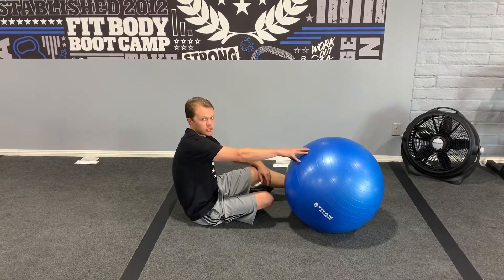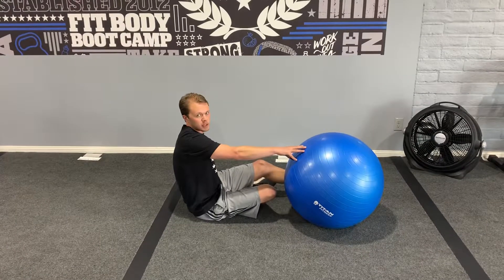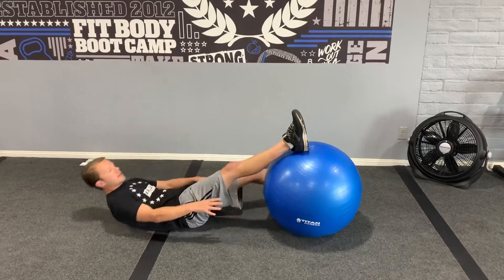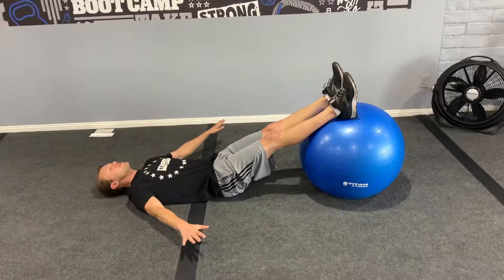You're going to be doing stability ball hamstring curls, working on the hamstrings and a little bit of the glutes. You might have some clients feel it in the lower back a little bit if they have a weak core. What they're going to be doing here is taking the ball underneath the heels, pressing their heels down into the ball, hands to the side.